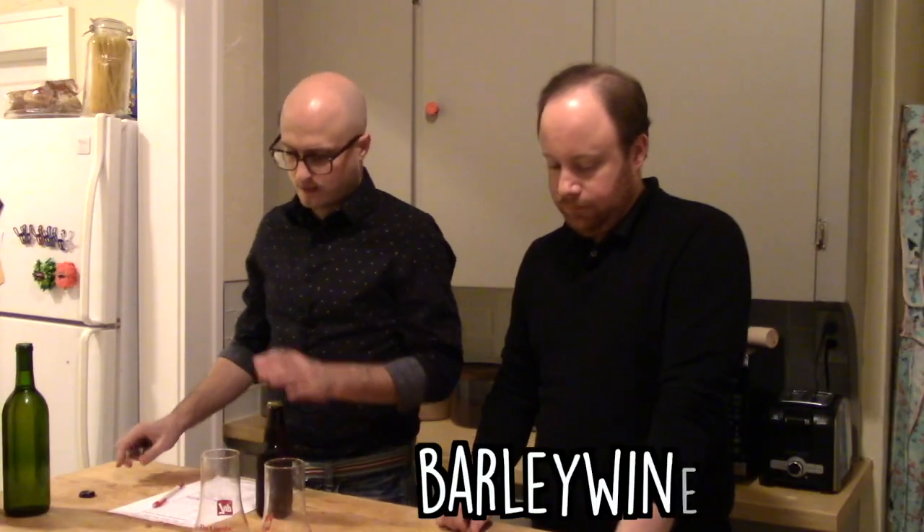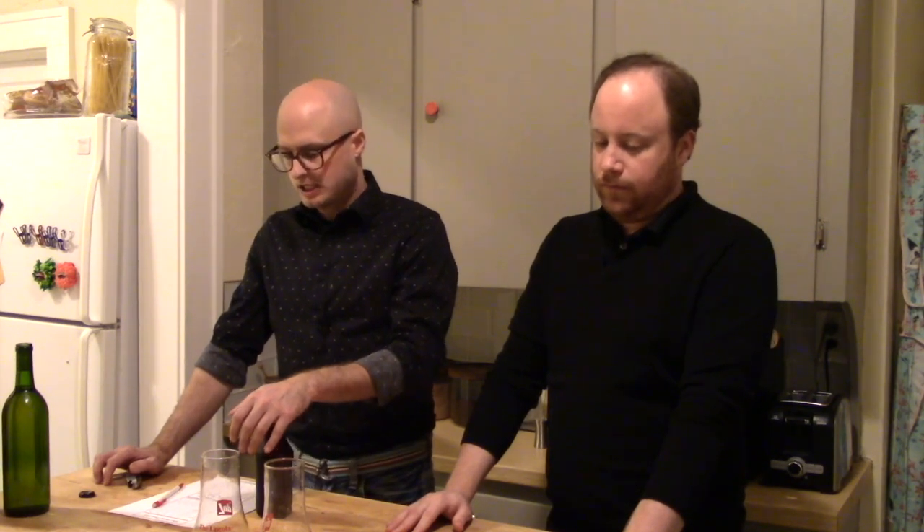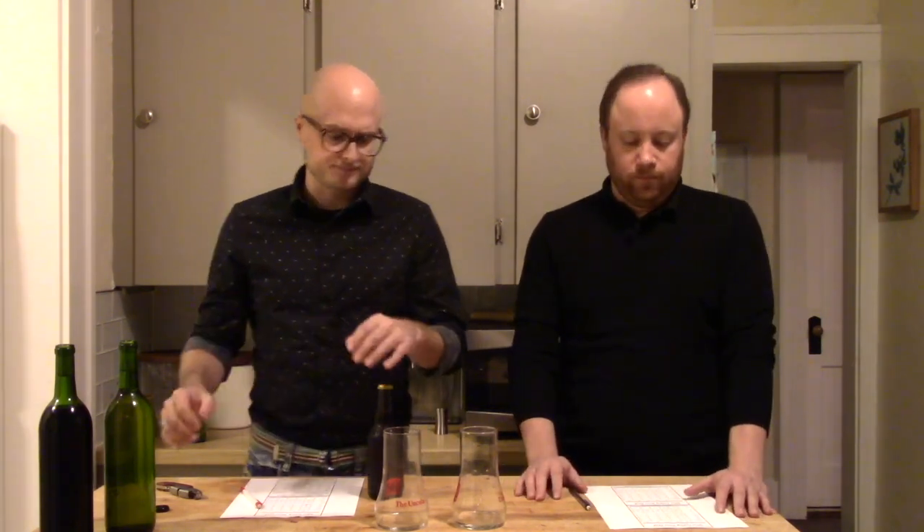Next up is a Barley Wine Bochet. Bochet is a mead made from caramelized or burnt honey — a large amount of honey was put into a pot and cooked for about an hour until it got very dark. This one was also made with toasted oats and toasted barley, toasted in the oven and then cold-soaked in three or four gallons of water for four days, so the water picked up all those toasted flavors. The grains were strained out, and that was mixed with a little bit of Welch's red grape extract and allowed to ferment.